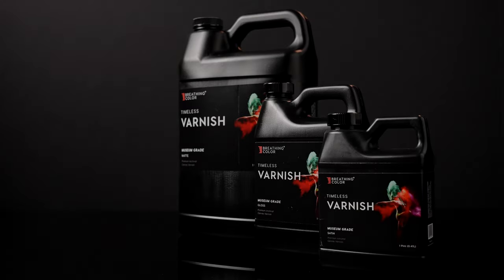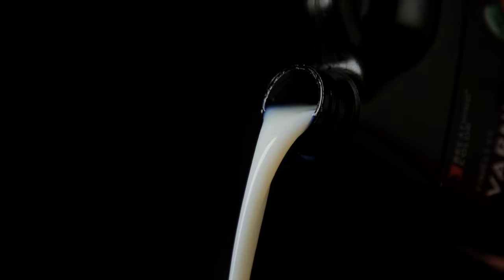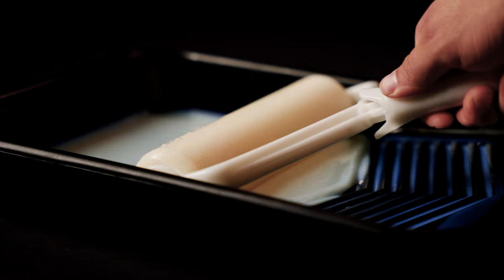Breathing Color's Timeless Print Varnish is the premium option for artists and print shops looking to enhance and protect their fine art prints while preventing unsightly edge cracks that can appear during the canvas stretching process.